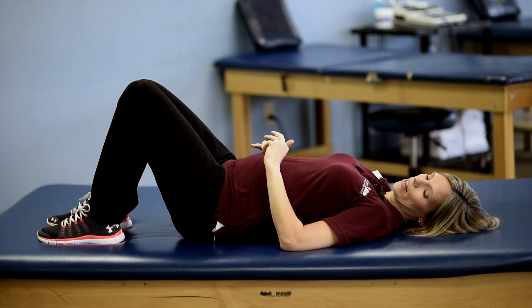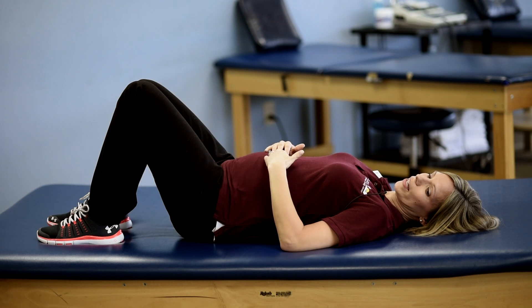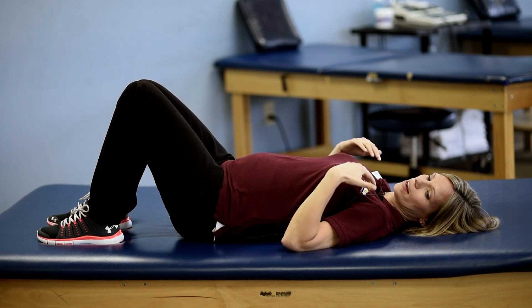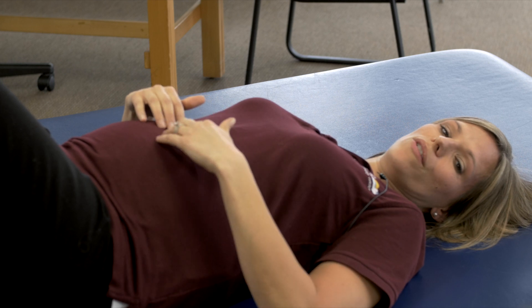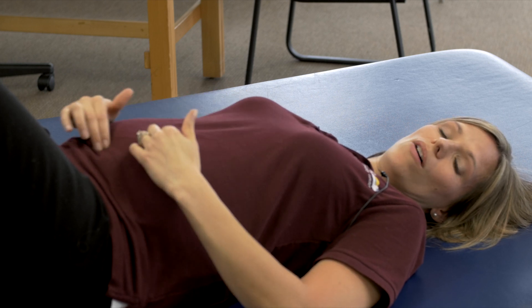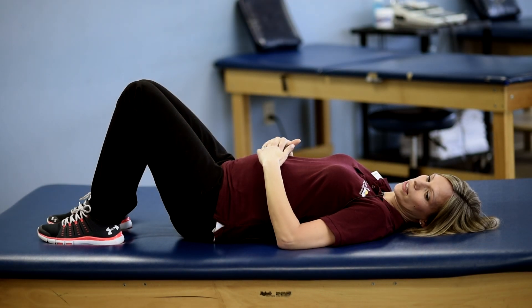You can do a self-check to see if this is something that you have. To check for diastasis recti abdominis, you're going to get on your back with your knees bent. You're going to exhale and lift your head and shoulders up off the table or the bed — wherever surface you're on that you feel comfortable — and palpate along the midline of your abdominals near your belly button to see if there's been a split there.